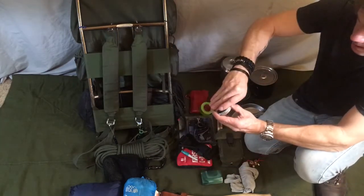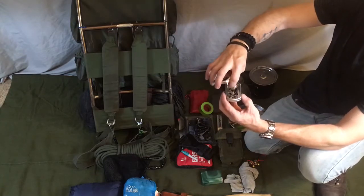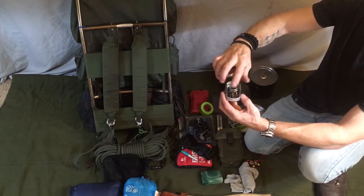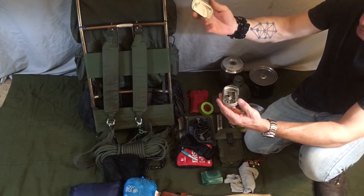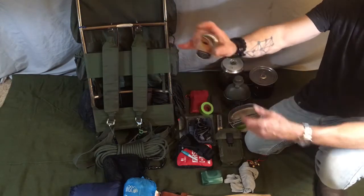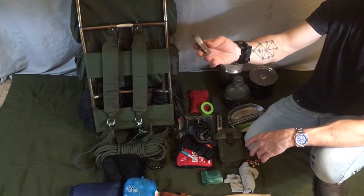This little kit has some snare wire, another needle with some wax thread, and a few various-size nails. You never know — could need them. It doesn't take up much room and maybe weighs a couple of ounces.